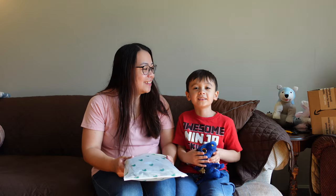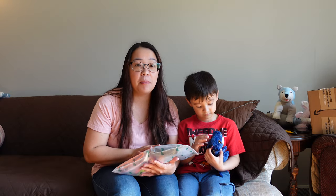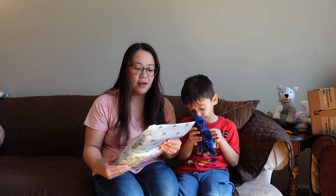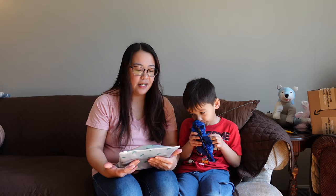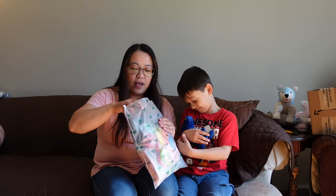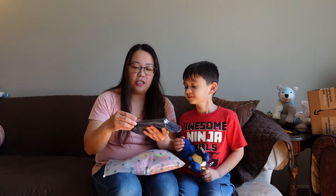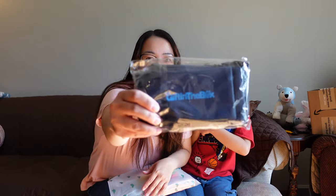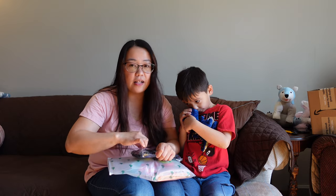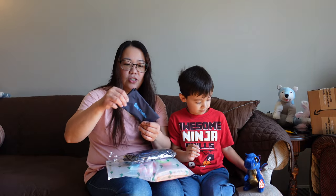Hi guys, welcome back to our channel! Today we are going to open this package. We got it from a company called Gift in the Box. These are actually 48 pieces of stuff for the kids. Are you excited? Before anything else, I'd like to thank Gift in the Box for sending us this package for free — thank you very much!